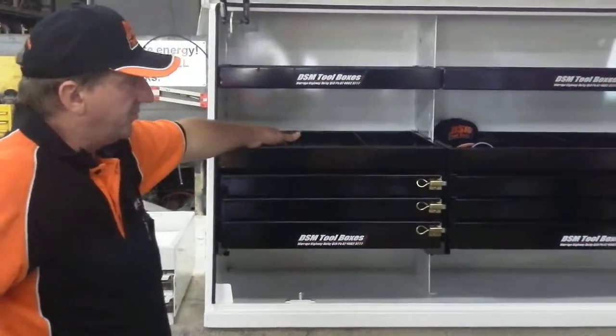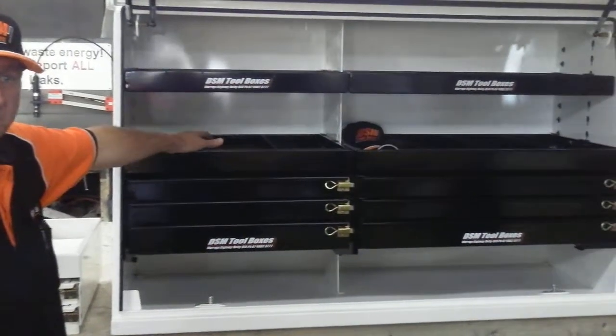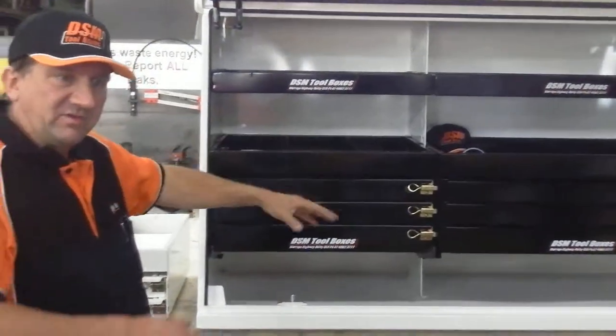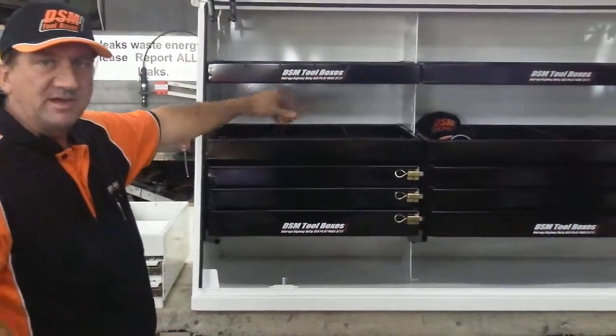They are also available at pretty much any size, because we designed them with what's called parametric design. This allows us to configure them to any size and application that you require.